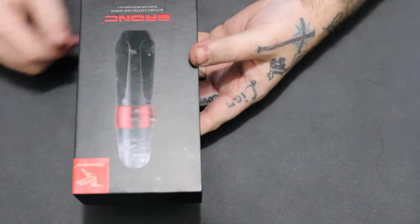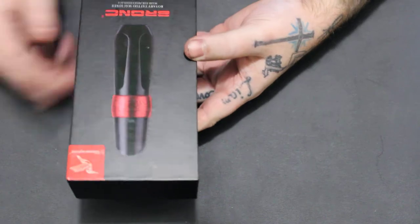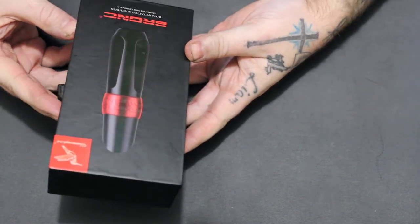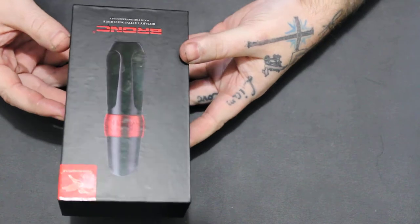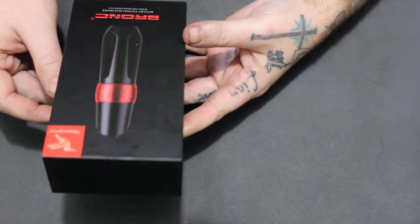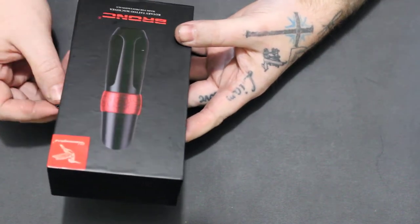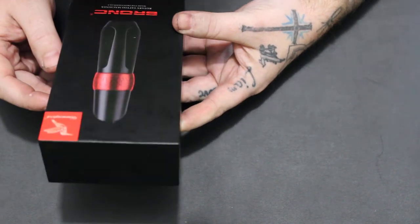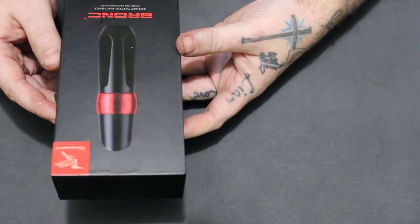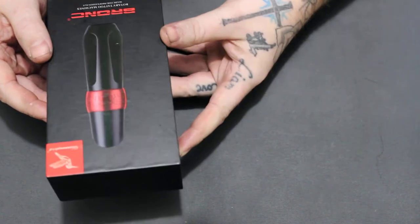As you can see it looks a lot like the Spectra Zion, which you can't hate on because Spectra Zion and FK Irons knows what to do. Their pen was — and is — amazing. It's just priced a little high for a lot of tattoo artists.